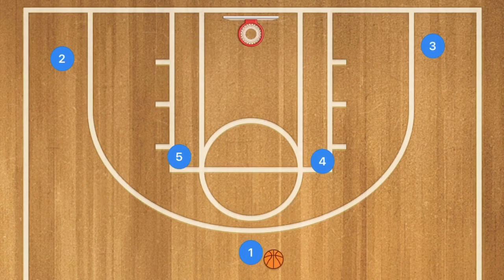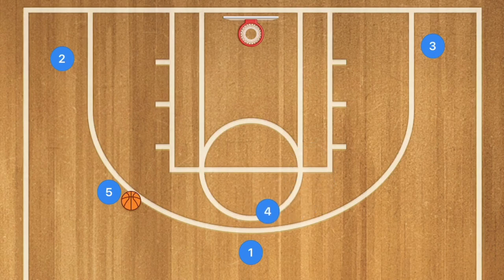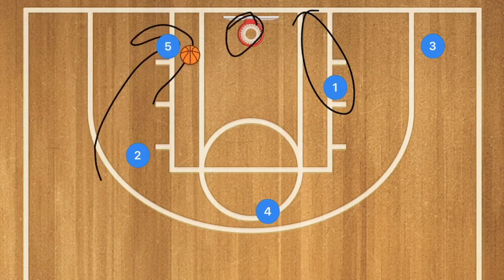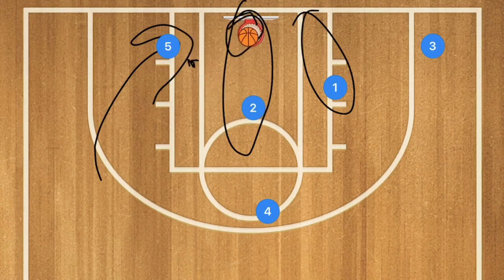For our sixth bonus basketball play, player five pops out to the three-point line and player one passes him the ball. Player four sets a screen for player one, who cuts toward the rim and may be open. The play is mostly contingent on player five, who uses player two as a screen and drives toward the rim for an easy layup. If that's not available, player two should be cutting down the middle of the key off that screen, giving player five a pass option for a mid-range shot or layup.